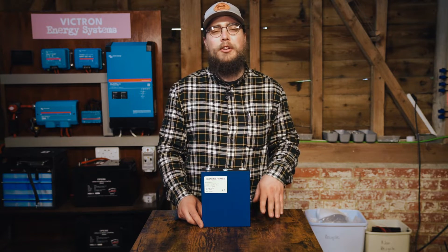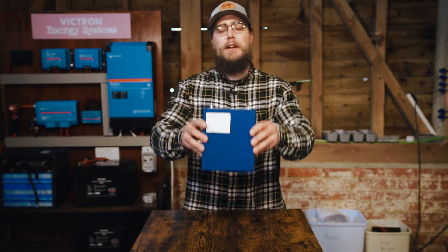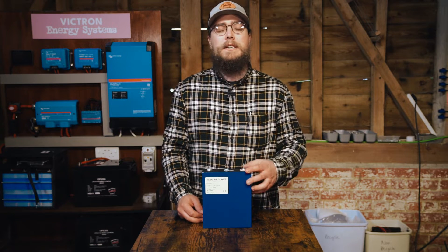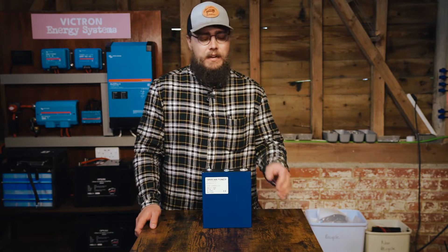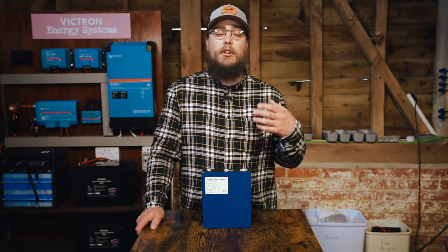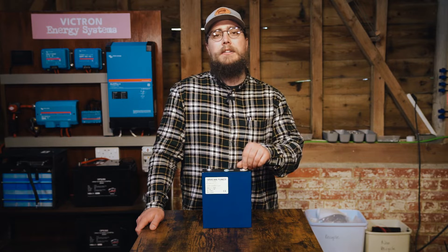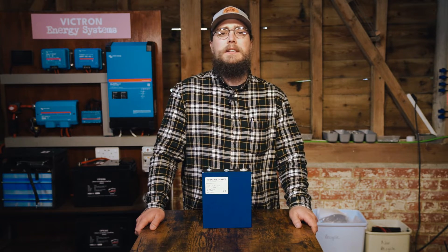Hey folks, welcome back to the Off Grid Workshop. My name is Nigel and in this video I'm going to be talking about Doken Power Lithium Iron Phosphate Prismatic Battery Cells. These have fairly good popularity online in forums and Facebook groups. They're quite a big distributor of these cells and one of their big selling points is that they supposedly have warehouses in the UK, Europe, and the US that they distribute from.